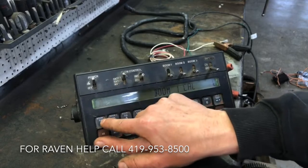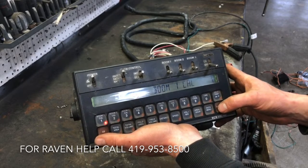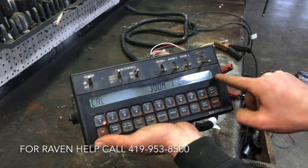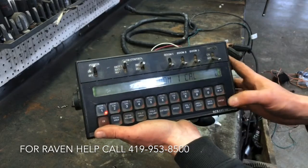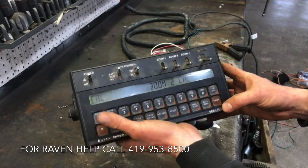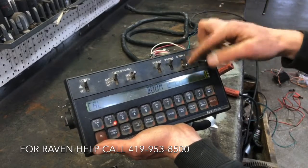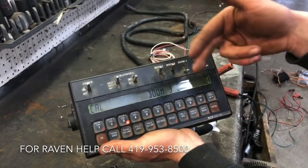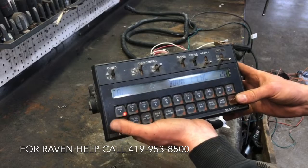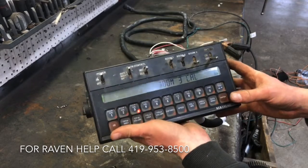Now we start over here on the left — boom cal number one. If you've got a 40-foot toolbar running in two sections, you have to hit enter before you push anything in at zero. Hit enter, then type in how wide it is. Let's say it's 20 feet wide on my first boom — but keep in mind this is actually in inches. So 20 feet times 12 equals 240. Enter 240. Go on to the second boom — enter 240 again. The third boom is zero because we only have two sections. This is always in inches, not feet, guys — easy to forget. So zero inches for boom cal three.